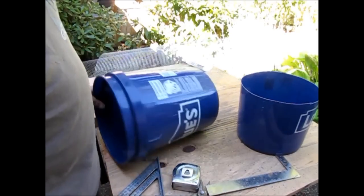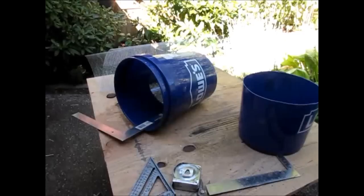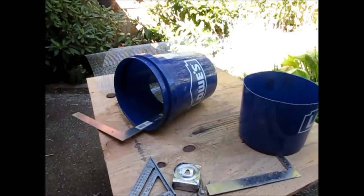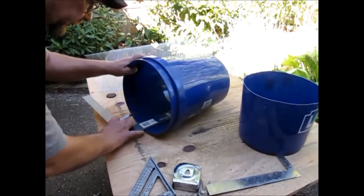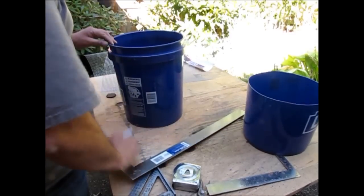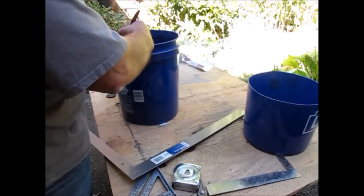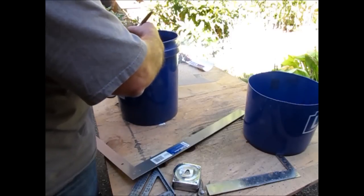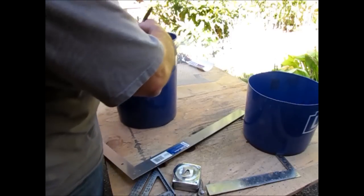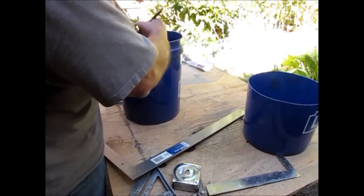It's marked all the way around and now I can connect the dots. As I finish laying out all of my lines across the interior of the bucket, I'm also going to lay out the locations of where my struts will be fastened from the inside.